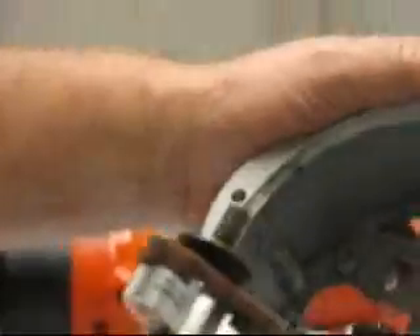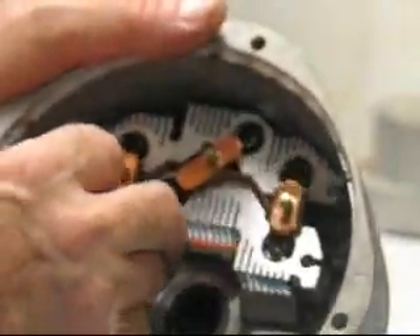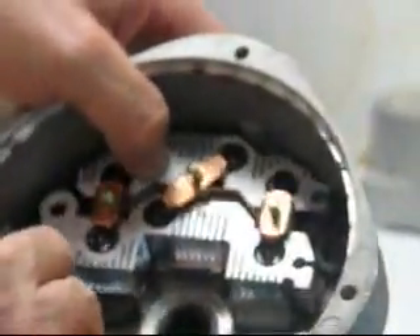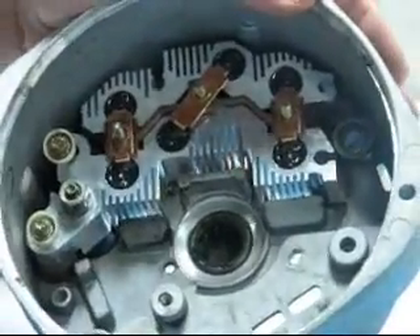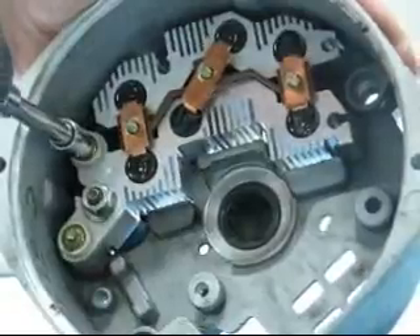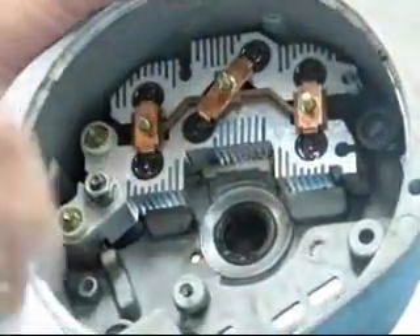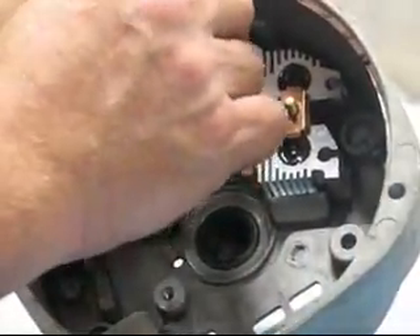Now we're going to start putting it back together. We have the bridge rectifier and we put it back in place, down into the housing - it snaps right down in there. The first thing we do is take our screws with the shorter insulators that went in on this side. Two screws and we put those down in there, and I don't tighten them up completely first - I just want to get them all started. Then we're going to take our two non-insulated ones, put one up in here.